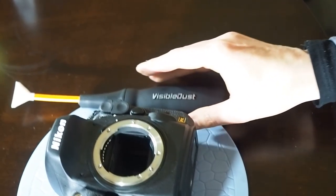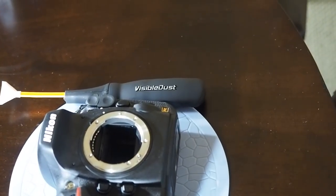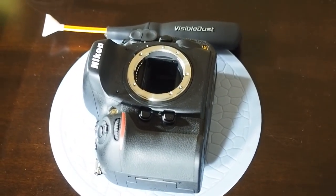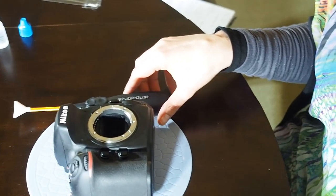Hope you enjoyed the video today. This is the Arctic Bees product. One thing I wanted to mention is that it is safe on coated sensors and it's a very fun product to use, so we hope you enjoy it. You can go to www.visibledust.com for more information.